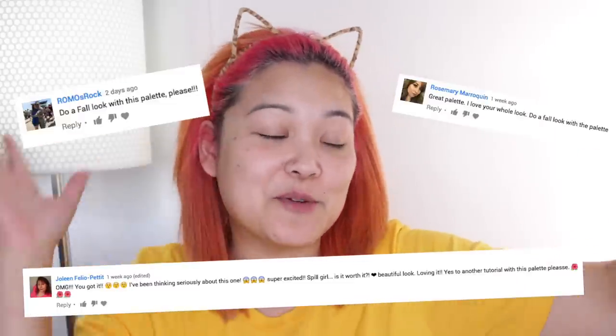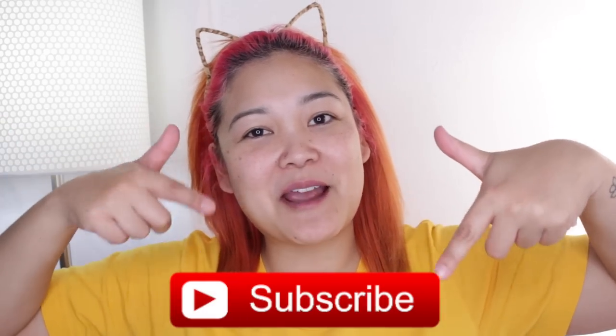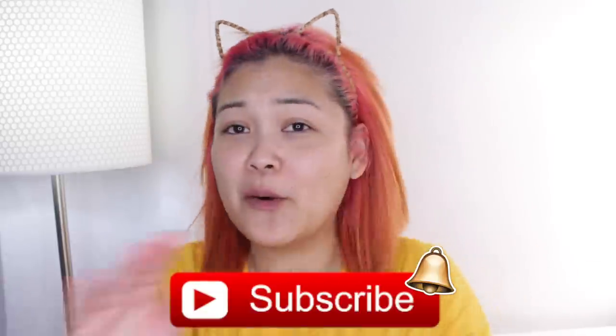In my last makeup tutorial I asked if you guys wanted to see this video and you said yes. I also asked if you'd like to see a fall makeup look using the Kerity Picante palette — you said yes to that too, so I'll do that sometime this month. If you're new here, my name is Jack Jack — hit that red subscribe button and the bell to join the little flower family!